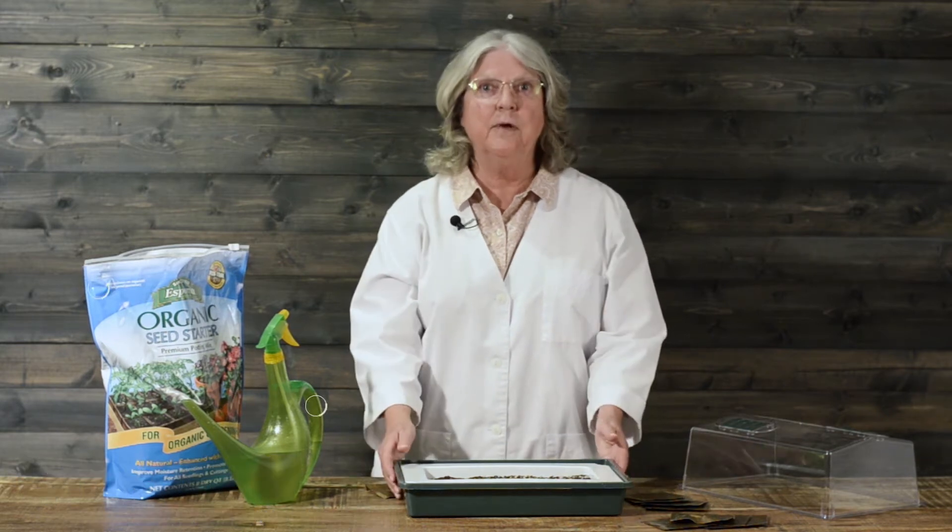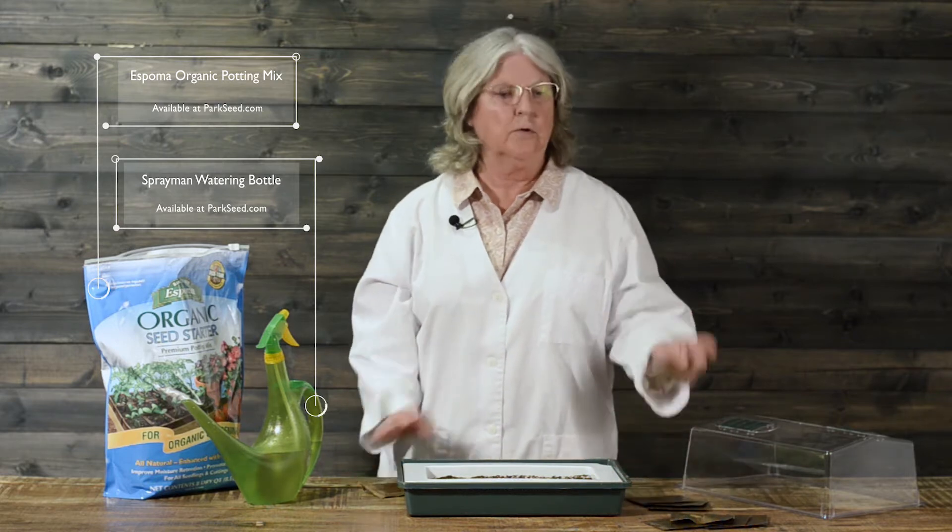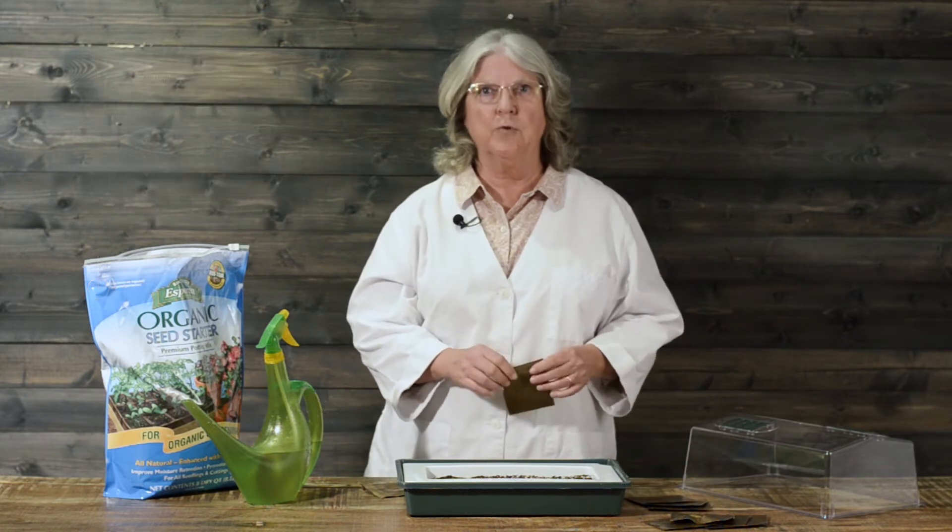Hi, my name is Lynn Cody and I work here at Park Seed. I'm going to show you today how to sow in our Gourmet Greens Tray Kit.